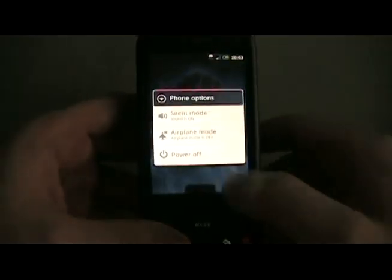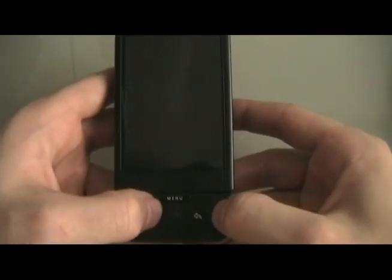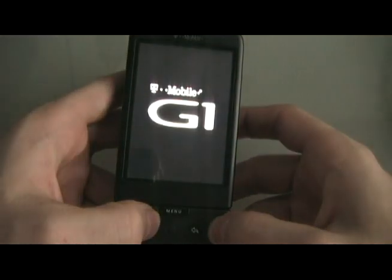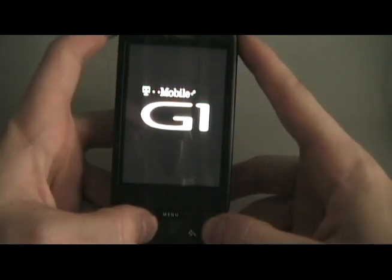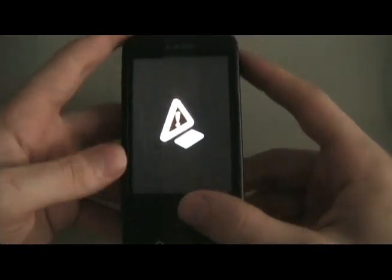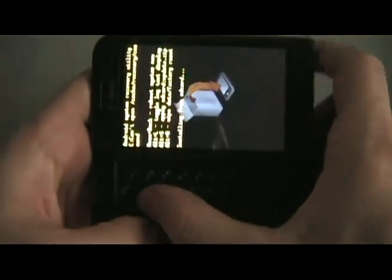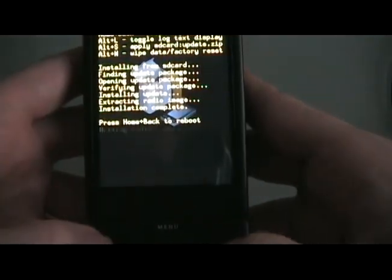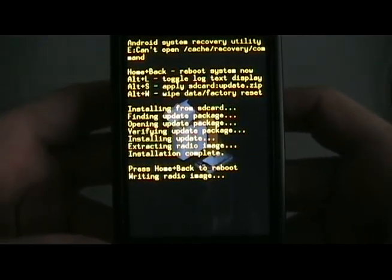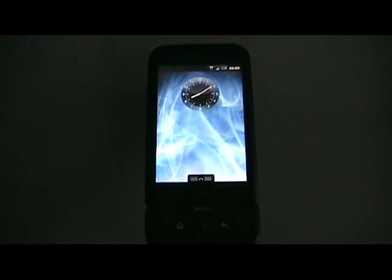Then we're going to unplug the G1 from the computer and turn it off. We're going to hold down the End and Home button and turn the phone back on, keeping it held down until we get to the exclamation screen. Slide the phone out, hit Alt-L to bring up the menu, then do Alt-S to apply. Once it's done, hold Home and Back to reboot. The phone should turn back on, and once you get back to the home screen, you're all set.